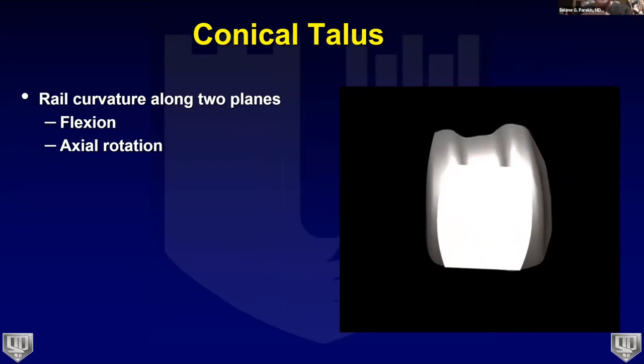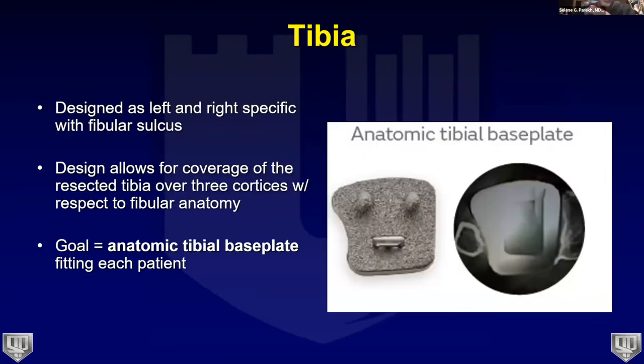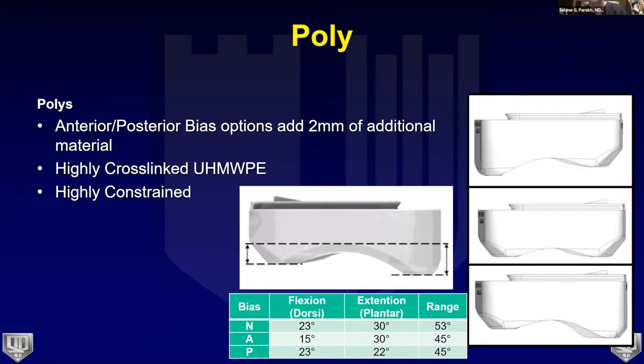Rail curvatures along two planes allow recreation of that internal rotation. On the tibial side, left and right designs accommodate the incisura, with three cortices of coverage visible on CT imaging. The system achieves minimal bone resection with maximal coverage. The tibial side also has five sizes with pegs in the exact same location regardless of size, allowing intraoperative size changes without creating new holes.